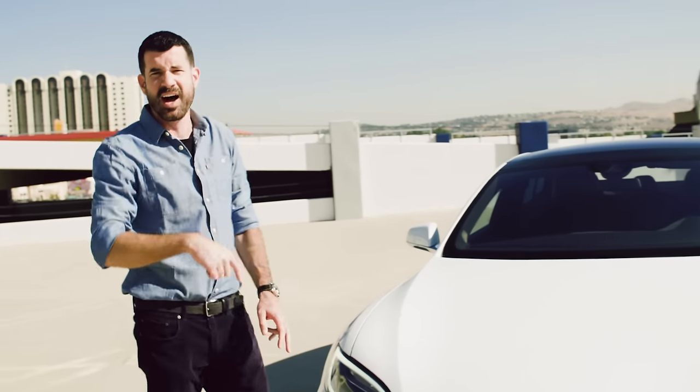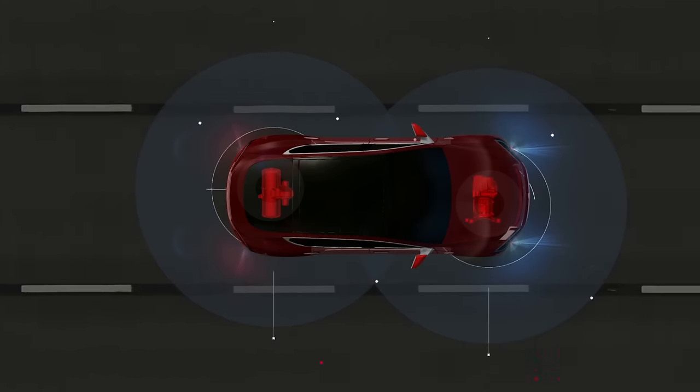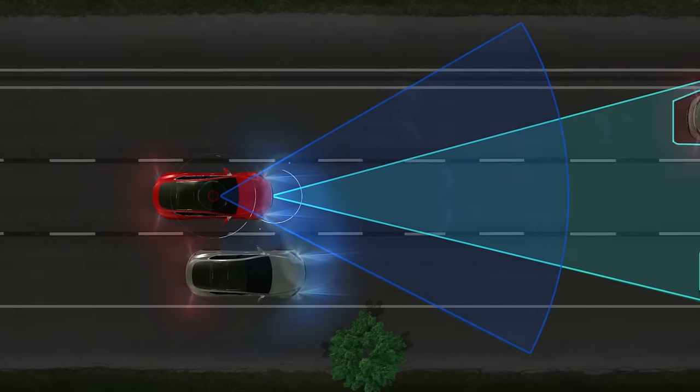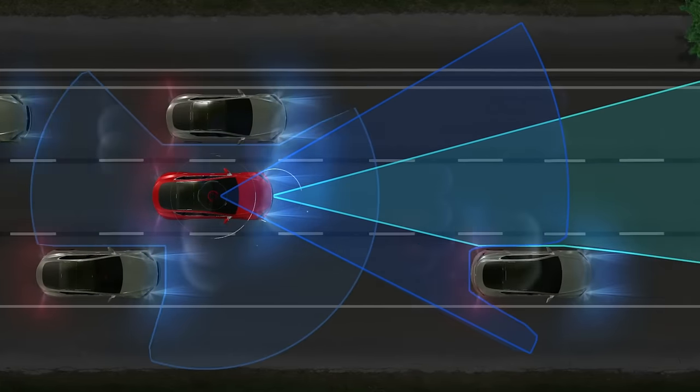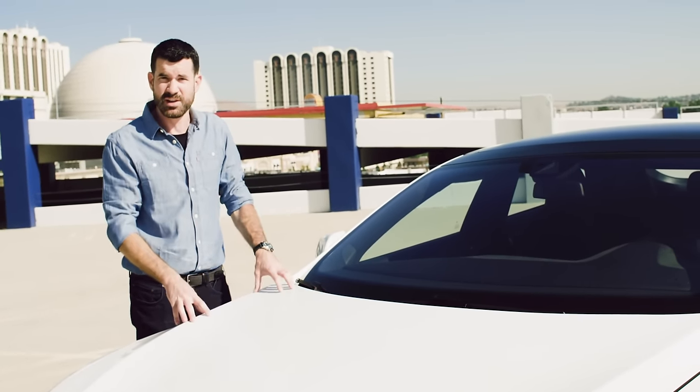That data is combined with information from these little dots. There are 12 of them around the entire circumference of the car. They're ultrasonic sensors, so a much shorter range, but more of them. Up here at the top of the windscreen is a camera that's forward-facing, and there's also very high-precision GPS, so the car's computer knows exactly where it is all the time.